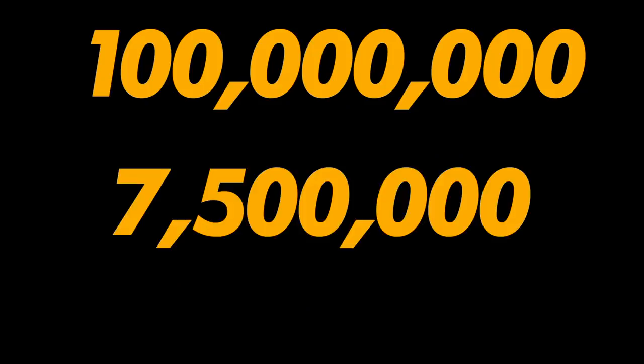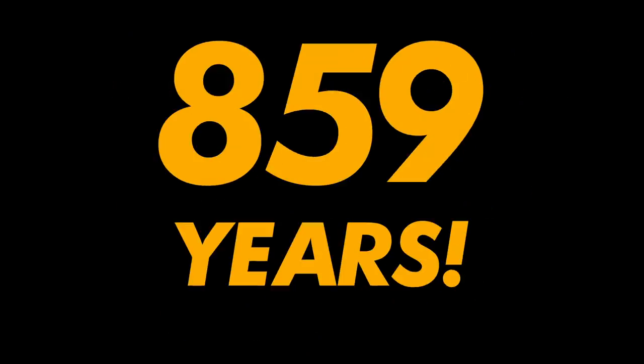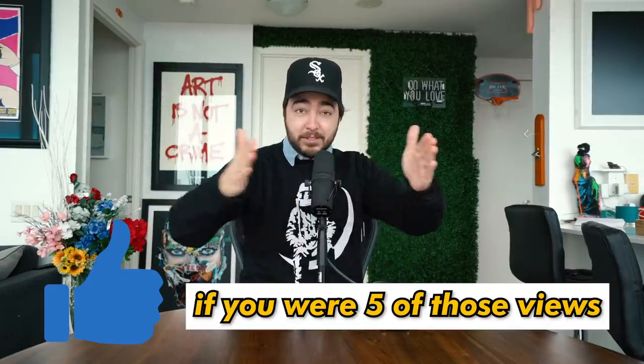100 million views — that equates to 7.5 million hours of Danocracy content being watched, which is 313,653 days. That's 859 years of Danocracy content consumed if it was all lined up side by side. Thank you so much for helping me get to 100 million views. Insane.